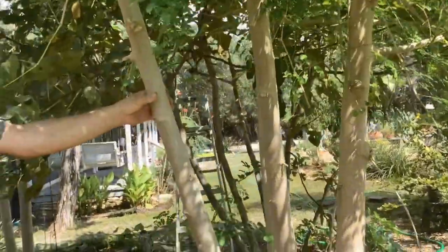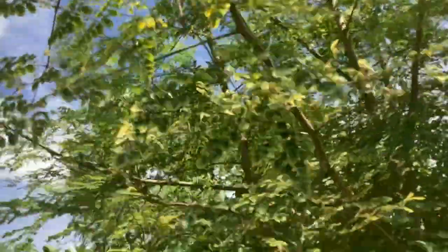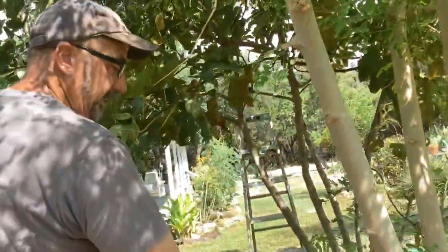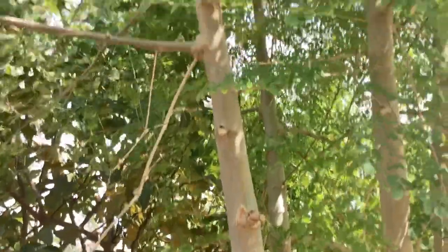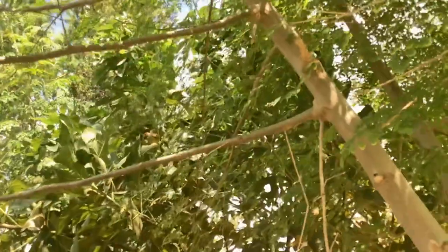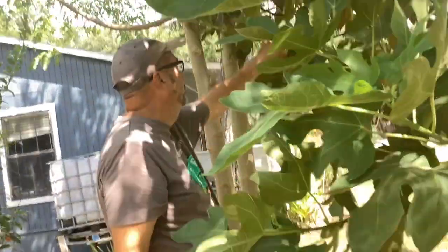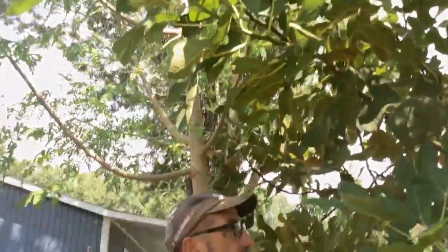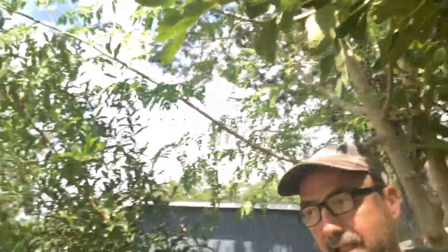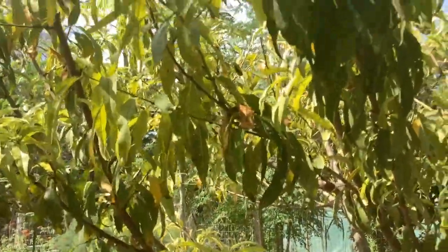This is a gigantic moringa tree. Like I said, I cut it all the way down to the ground and it comes back out in late April — the seeds and leaves just grow amazingly. This is one of our fig trees. I took most of the figs off yesterday and probably got about 100 to 120 out of it. Oh, and there's another peach tree — we ate quite a bit from this one.